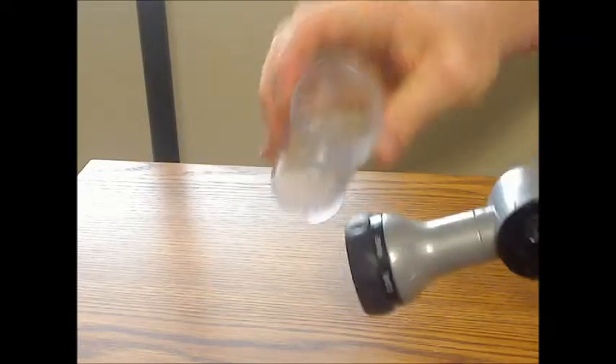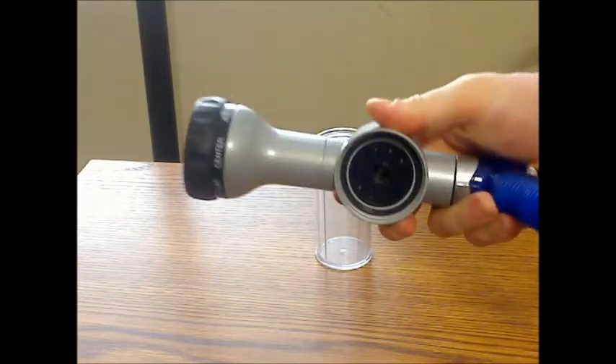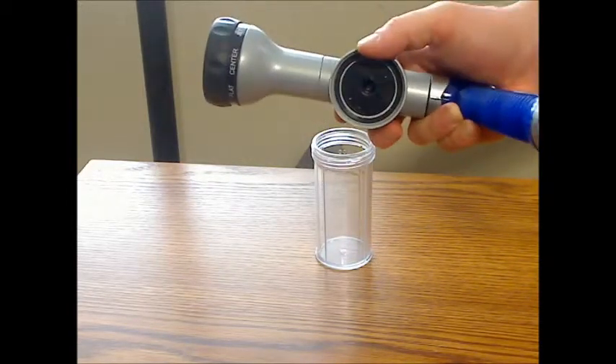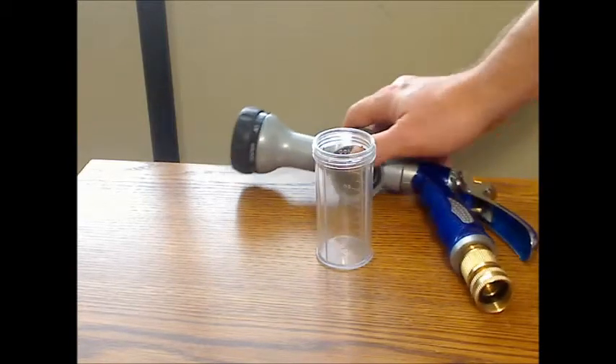The soap container unscrews here. One thing to keep an eye on is there is a little rubber ring that fell out when I first opened this up, so keep that in mind when taking it apart — make sure you get that ring in there pretty solidly or you might lose it.